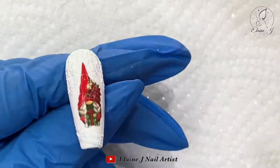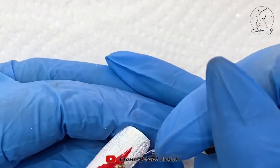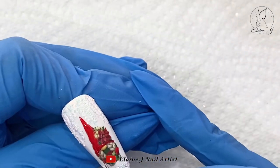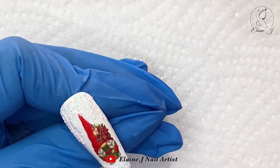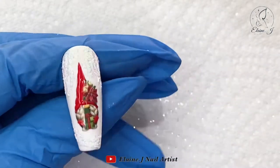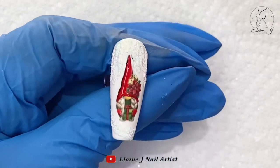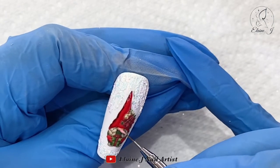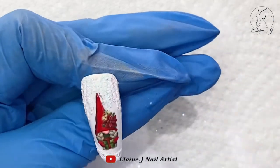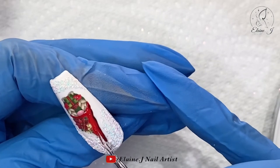I want the gonk to stand out a little bit more, so I'm going in with some red gel polish and giving it a couple of coats — it's just making it pop. Then I'm actually going to go over the whole gonk with some clear hard gel. Apart from it looking a little bit more 3D, that gonk isn't going anywhere once the hard gel is on it — you're not going to lose that decal at all. I've just emphasized the nose a little bit.